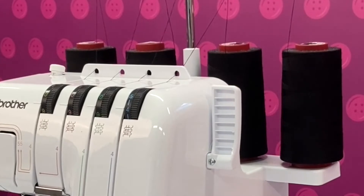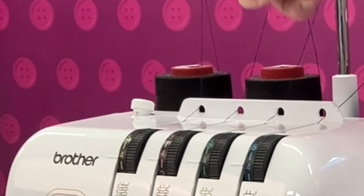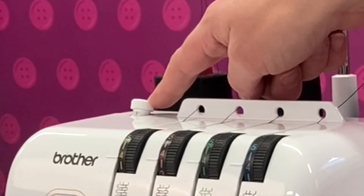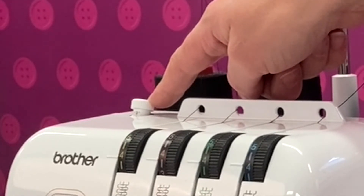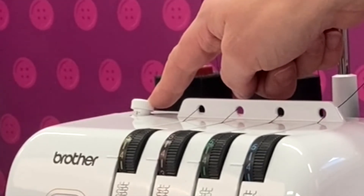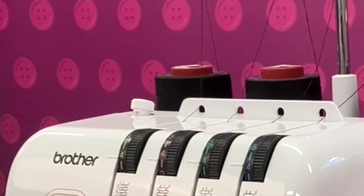To learn more about this see our next video on threading up your machine. On the top of the machine we also have the presser foot pressure dial. This can be adjusted to provide lower pressure for thicker fabrics to allow them to pass through the machine freely, or higher pressure can be applied for finer, more wriggly or shiny fabrics which need a bit of extra control.